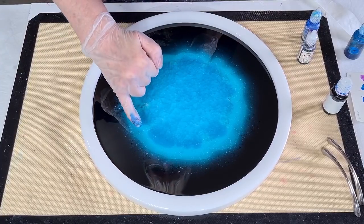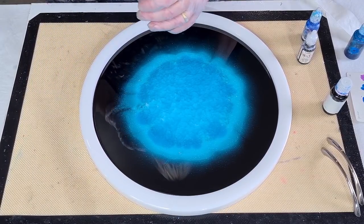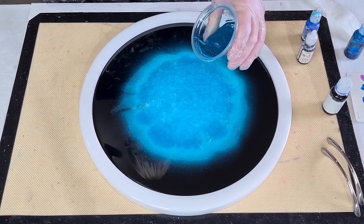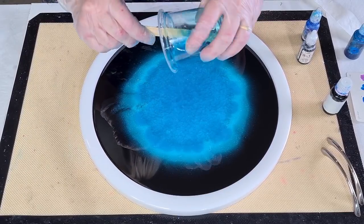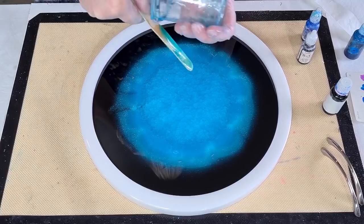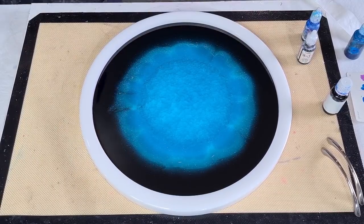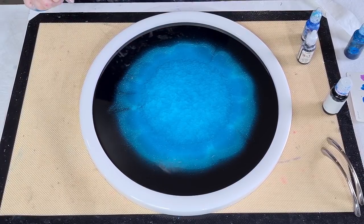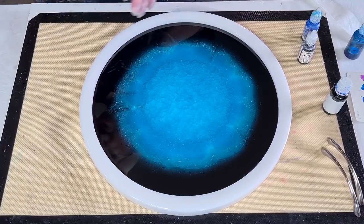Remember that where you can see the white through here — when you peel the mold off, that's going to be clear, so be aware that you're going to be able to see through that. Hopefully this is enough resin. My little handles — they're not very deep, like you can only just get your fingers through them — so I'm not going to put them in yet. I'll wait and do a top coat and then put the handles in.